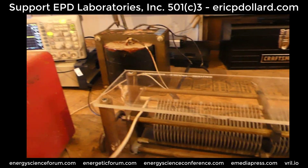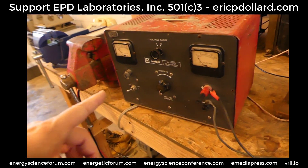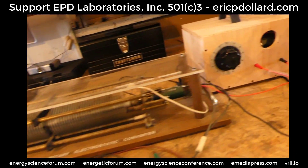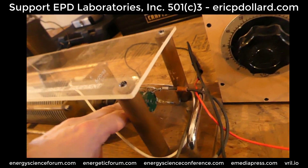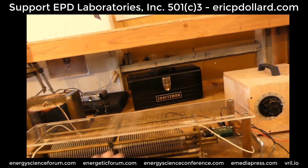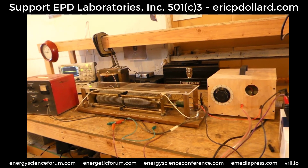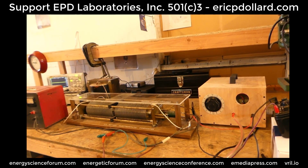The output of these are going into this transformer here, and the output is going to the scope. This is a DC power supply which is supplying power to this DC motor right here. Right now the high voltage capacitor is not charged, so Eric is going to walk us through what's going on here.